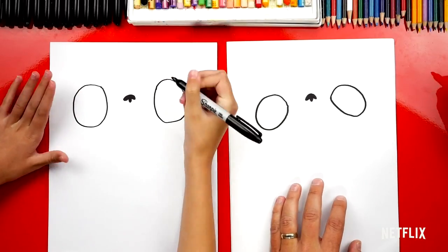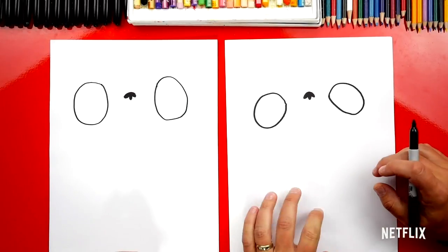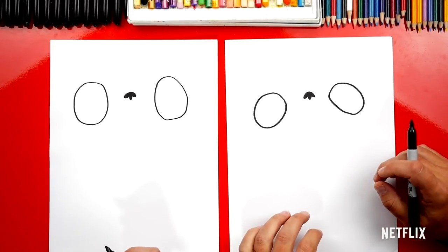So awesome, I love it! I love that our two drawings are exactly the same. The most important thing is to have fun and to practice.